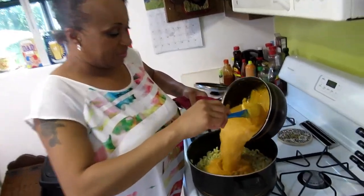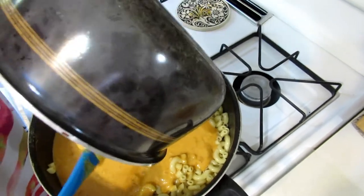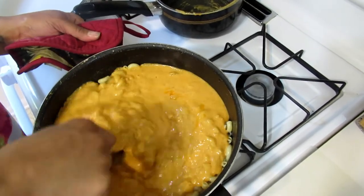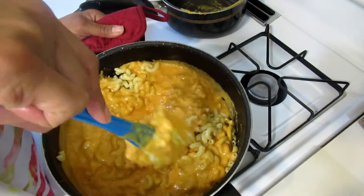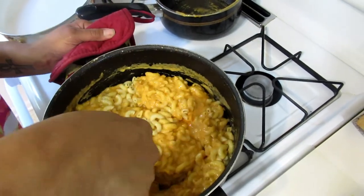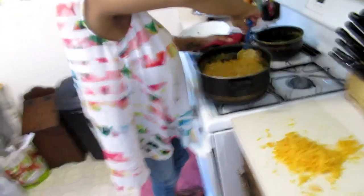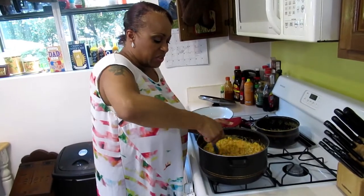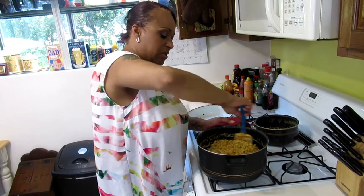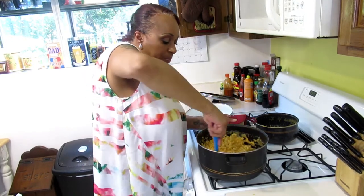I'm going to add all of that wonderful mac and cheese gravy to my noodles and stir it in. Stir it like you mean it. Once I get everything stirred I make sure — because I stirred a lot — that the sauce gets into the middle of the noodle. By agitating it a bit more I make sure of that.